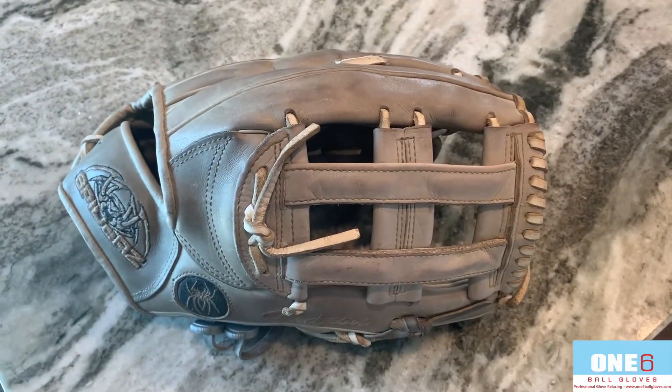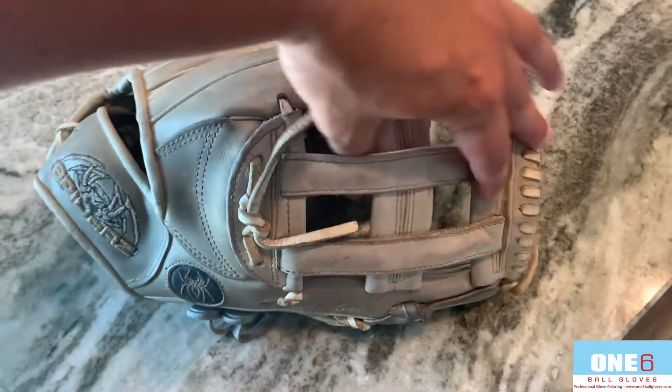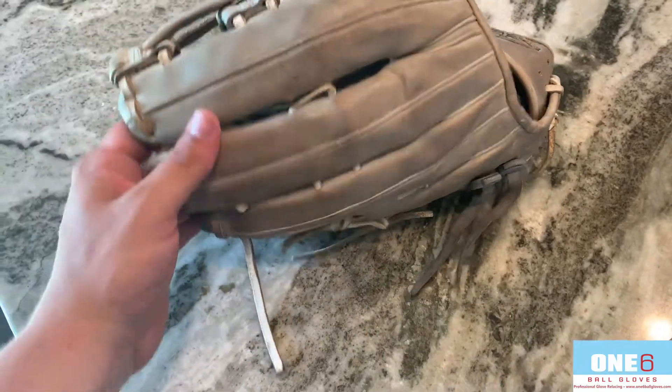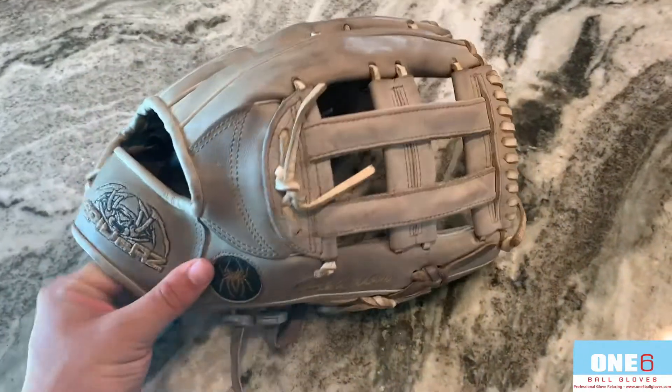I'm going to clean the leather here a little bit, put some new white laces into it, fix this lace rip here, clean that up, clean up the palm a little bit, get some of that dirt out. It should turn out really nice and I'll show you guys what it looks like when it's all finished up.